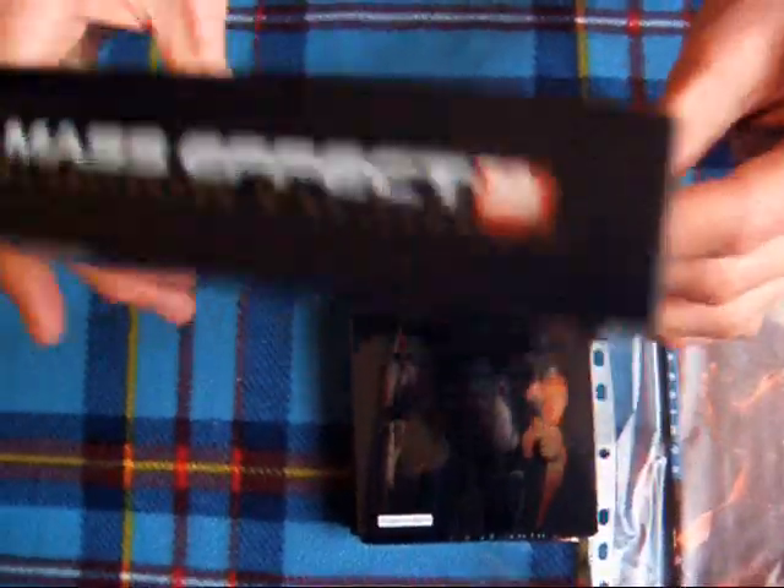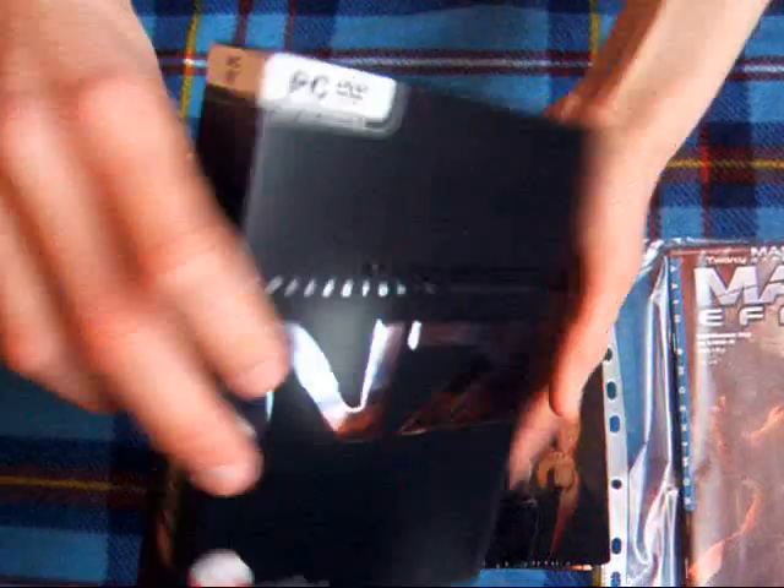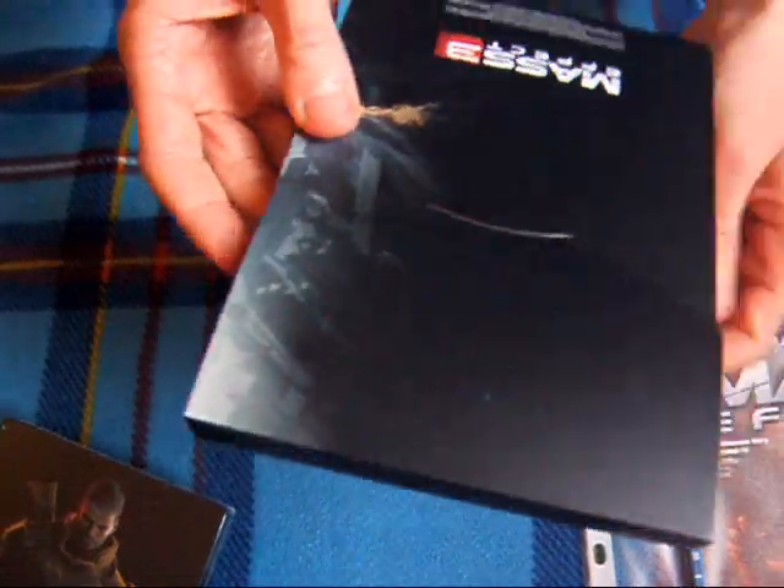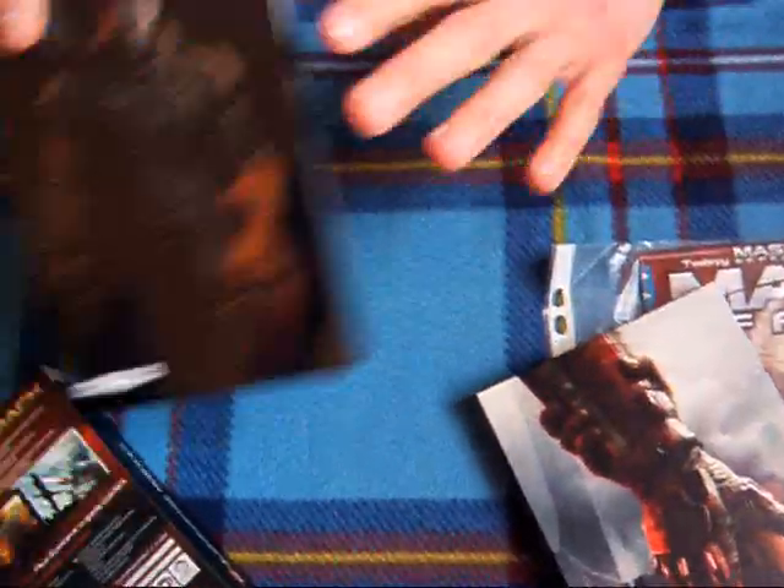Tutaj nie wiem czy coś ciekawego będzie — no oprócz tego tutaj. Tam jest ładnie czarno. I się zaczyna. Tak — metalowe jest pudełko. Tutaj jest być może ręka Sheparda. Tutaj pewnie sama gra. Ale dobra — po kolei. Najpierw to otworzymy.